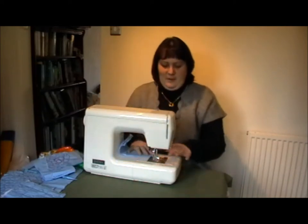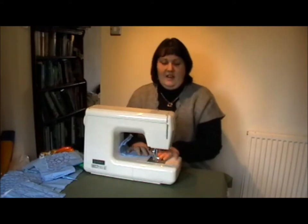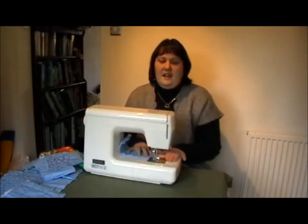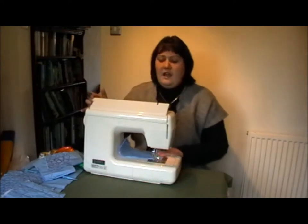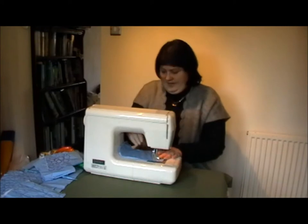I've got my machine set up for free motion — feed dogs are dropped, I've got my free motion foot on, and I'm running the tension on the top at about four and a half. Okay, we're good to go.